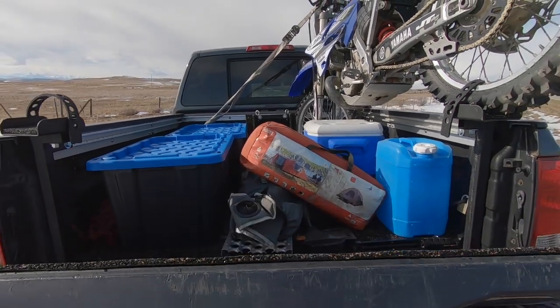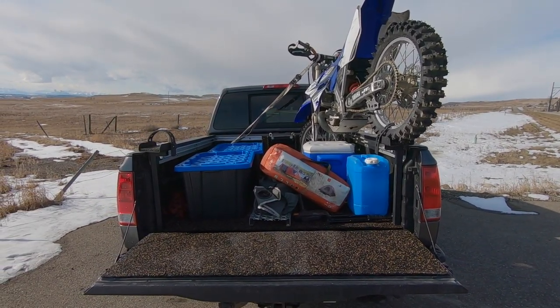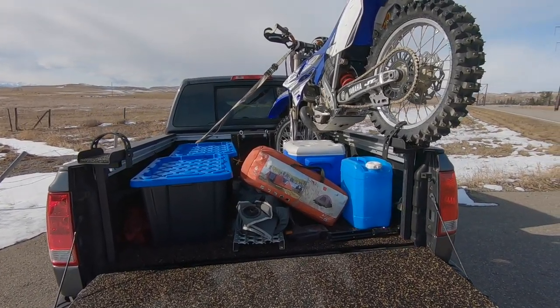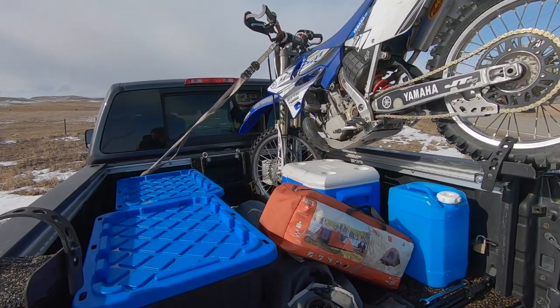Another added benefit of propping your rear tire up like this is you're going to gain a ton of room in the back of your truck. If you're heading out on a long weekend camp trip, you got kids bikes to put in there, whatever extra stuff you want to bring, you can slide stuff under the bike all the way up to that front tire without a problem.